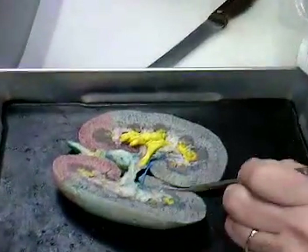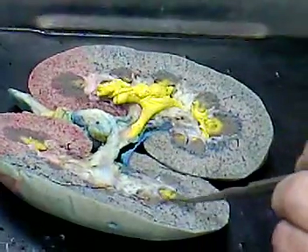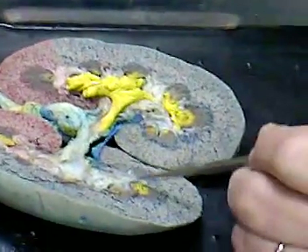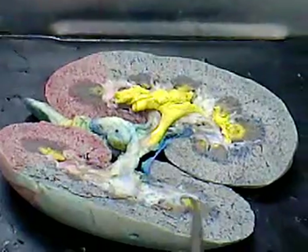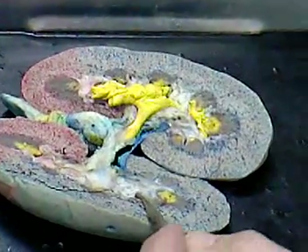Sometimes you don't see them all in one thing. This is definitely a minor calyx. See the cup? And there's one pyramid with the papilla. You can see the yellow starting to build up because it's dripping urine into the cup, too. Another minor.